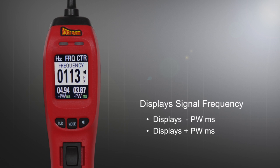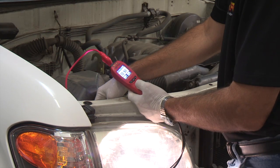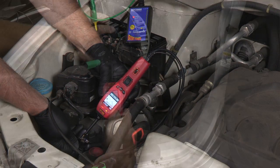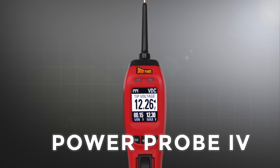The PowerProbe 4 displays signal frequency along with negative and positive pulse width like many professional multimeters. The PowerProbe 4 is the cutting edge in improved circuit diagnosing and component testing — so intuitive and easy to use, every level of technician from novice to professional needs the PowerProbe 4.